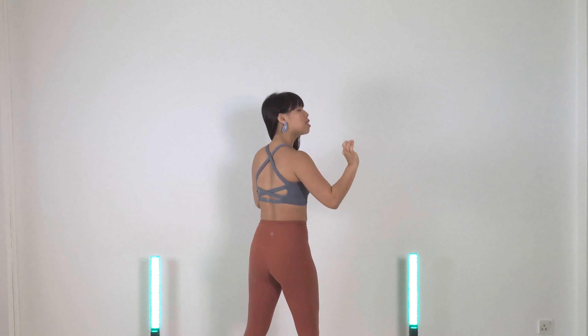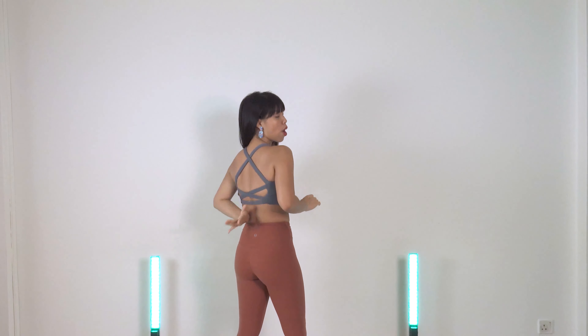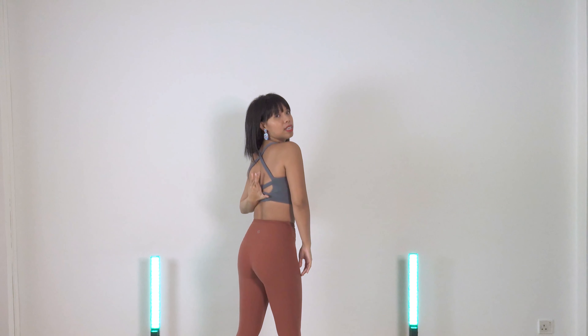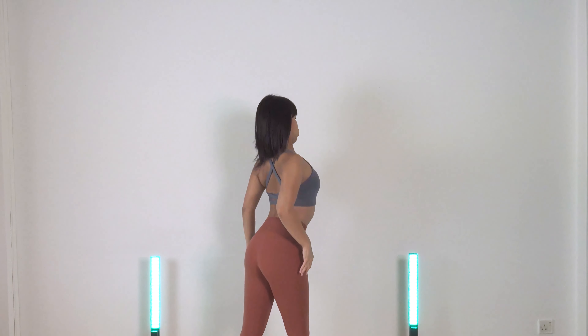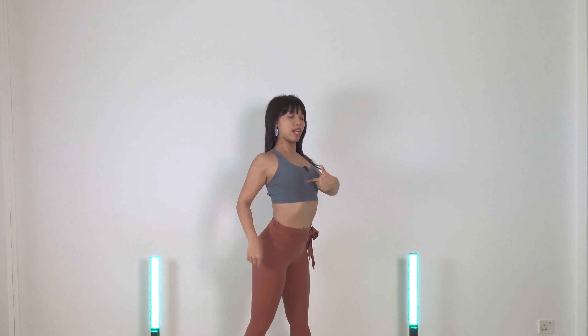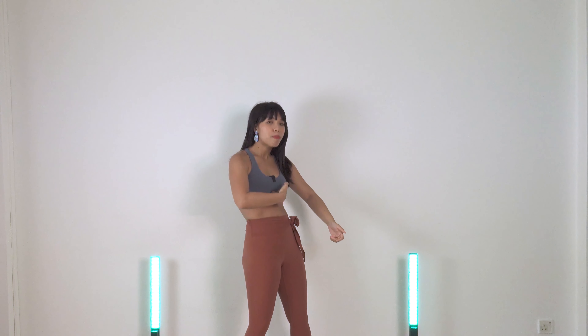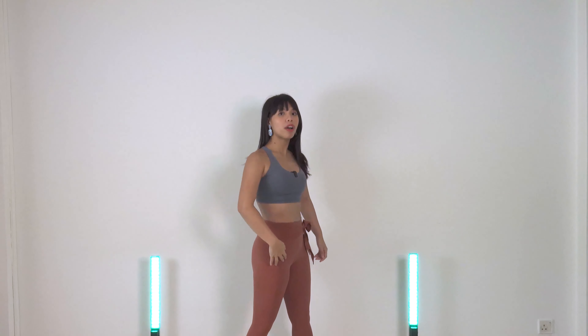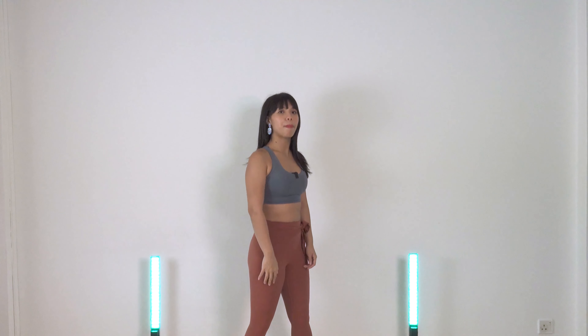What you need to think about is to actually squeeze your upper back to bring your chest forward. I'm going to squeeze it to bring my chest forward, and same thing, I'm going to contract and squeeze my chest and diaphragm to bring my chest back, so that my movement is now a lot stronger and more in control.